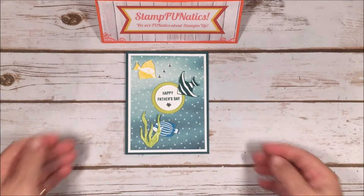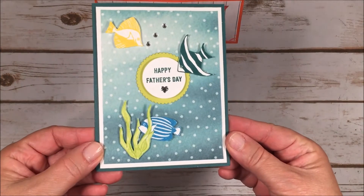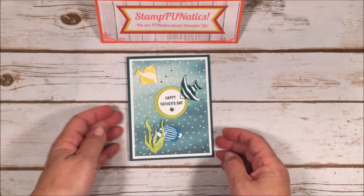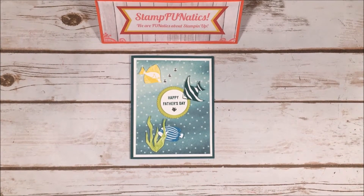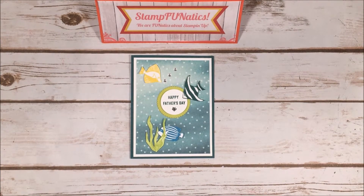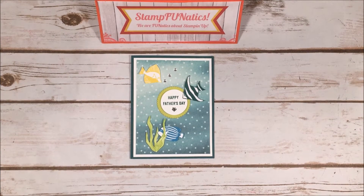Hi stampers, it's Gigi with Stamp Fanatics and I have a really cute Father's Day card that I wanted to share with you today. I know it's coming up quick and before we know it it's going to be here. While I'm waiting for my order to be delivered, I hope some of you are waiting for your new products too. If not, there's still lots of time and I am offering some specials in June that you can see on my blog.